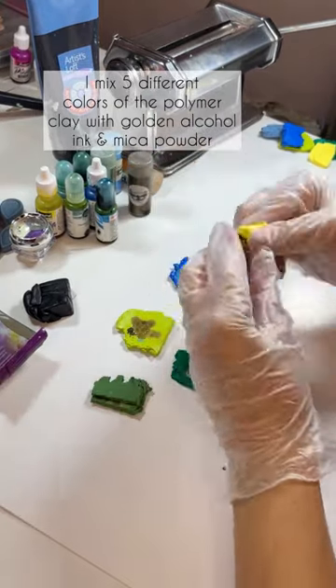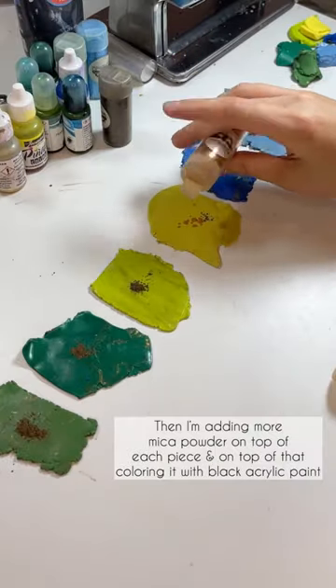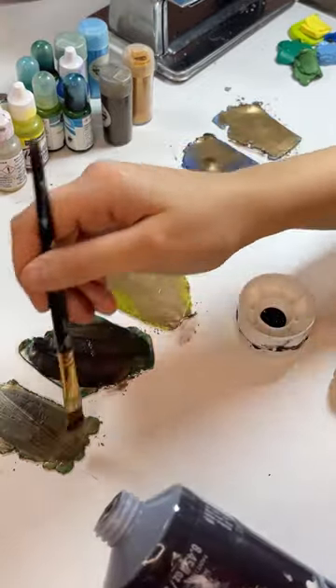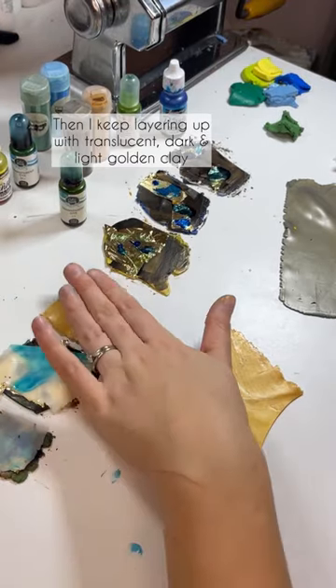I mixed five different colors of polymer clay with golden alcohol ink, adding more mica powder on top of each piece, and on top of that I'm coloring it with black acrylic paint. Then I keep building up with translucent dark and light golden clay.